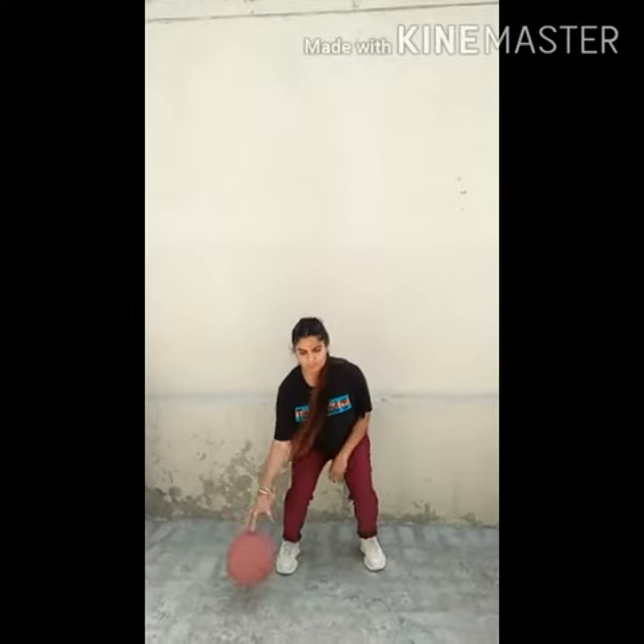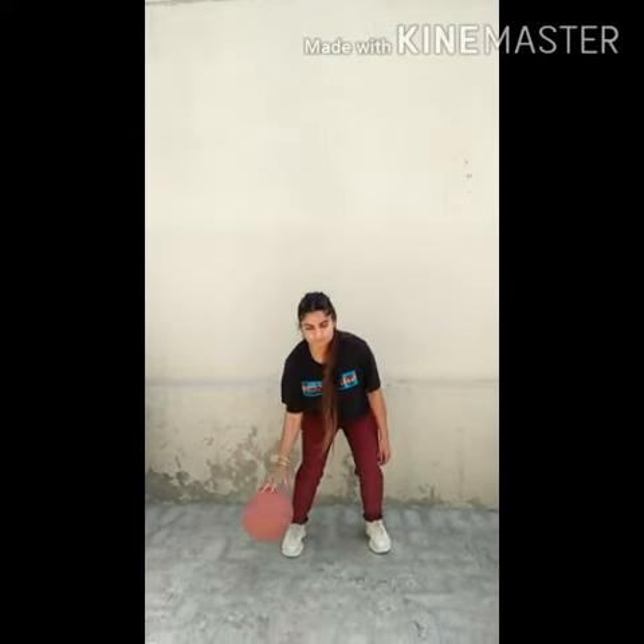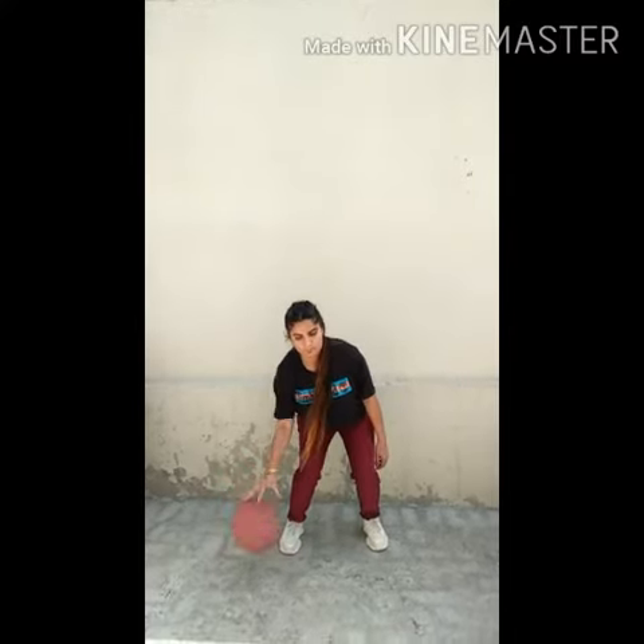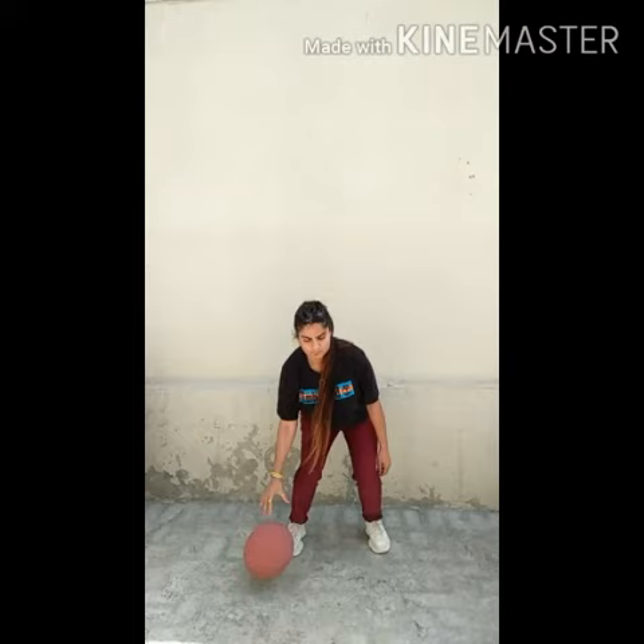The only difference here is that your dribble should not go higher than your calf muscle. Remember that you must stay low in an athletic stance instead of bending over at the waist. While dribbling the basketball, go as fast and low and as hard as you possibly can. Again, repeat it 30 to 40 times with both hands.